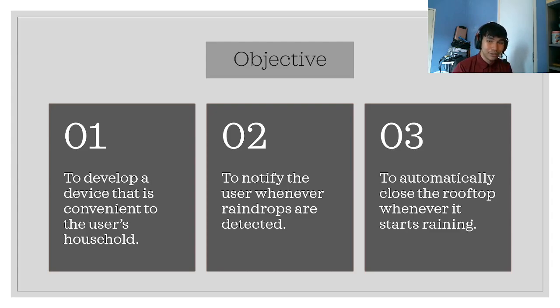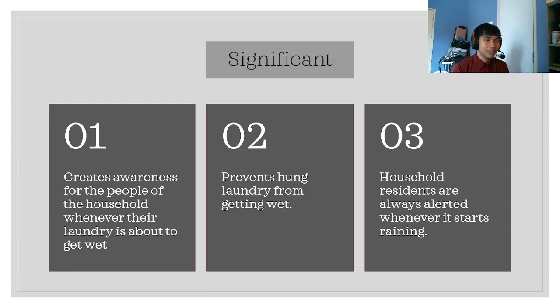For the objectives: first, to develop a device that is convenient to the user's household. Second, to notify users whenever raindrops are detected. Finally, to automatically close the rooftop whenever it starts raining. The significance of this project is that it creates awareness for household members whenever their laundry is about to get wet, prevents hung laundry from getting wet, and ensures residents are always alerted whenever it starts raining.